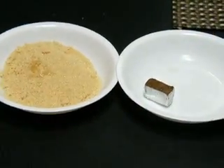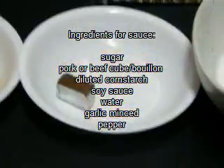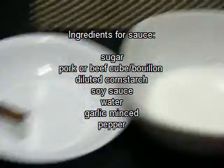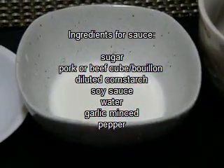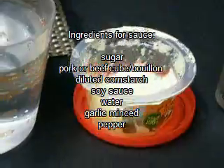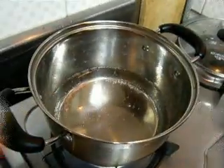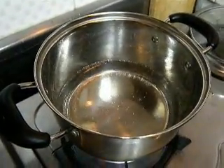The ingredients for our sauce are brown sugar, pork or beef cube, diluted cornstarch, soy sauce, water, minced garlic, and pepper. To make our sauce, we begin by boiling water.